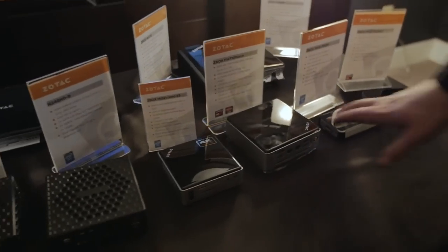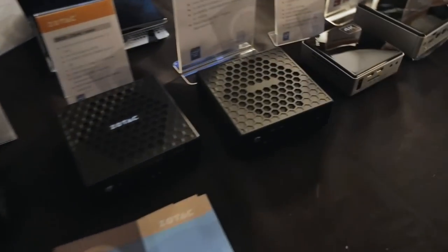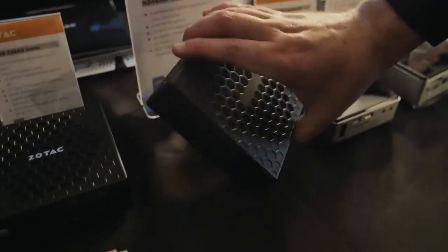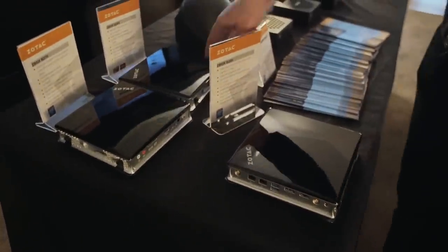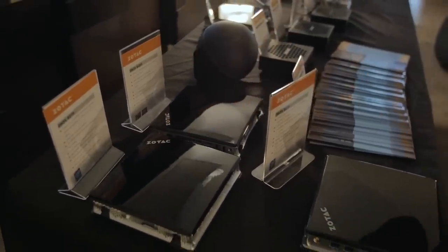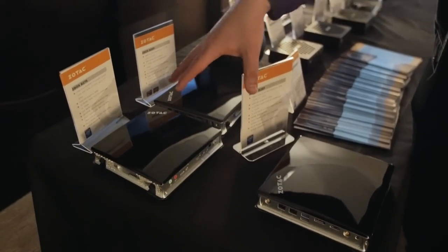Moving on, there are plenty of different units here. I wanted to check out this passively cooled one — it's actually a nice looking little chassis. There are three different varieties of the Z-Box: two have Intel with onboard graphics, and then there's an AMD FX-7600 with integrated graphics, making it the fastest. These are probably going to be used for digital signage in stores, though you could use them for older games too.